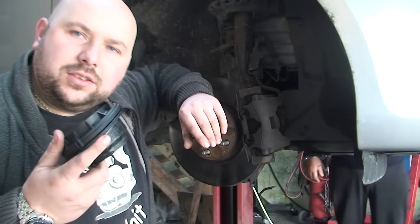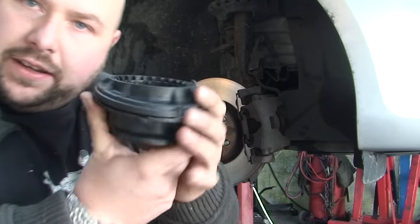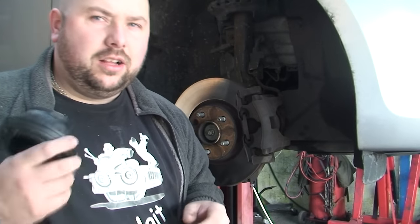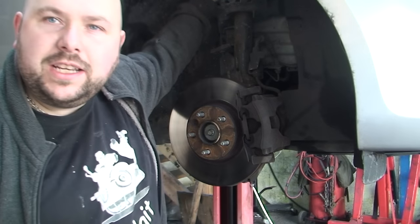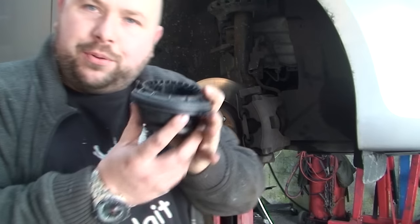We had replaced the shock tops not long ago - these are the parts that go on top of the shock and allow the wheel to turn a lot easier. The shock tops have gone again, and they've gone too quickly. This time I've noticed, underneath on the shock, the shock is actually damaged which has put pressure on the shock top and damaged it again.